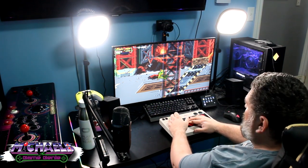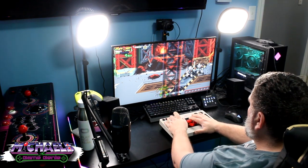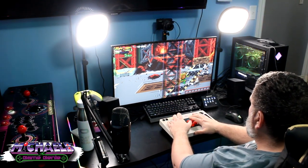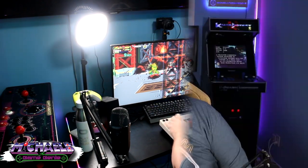Today on the channel we're going to be taking a look at the EWIN 2.0 Edition ergonomic 55-inch RGB gaming desk that I recently added to my home office slash arcade. Hey everybody, Michael B the Game Genie here — thank you very much for watching. I'm going to tell you more about my awesome new gaming desk right after this.